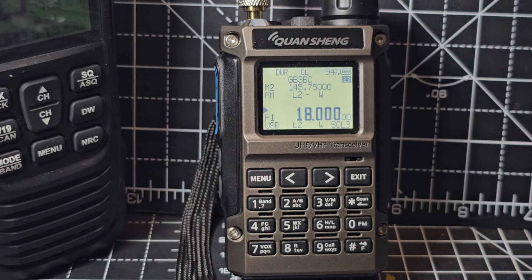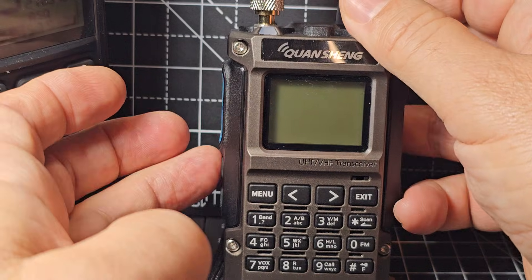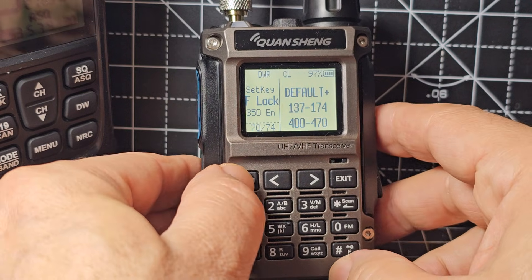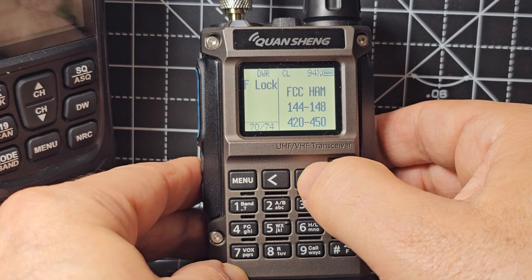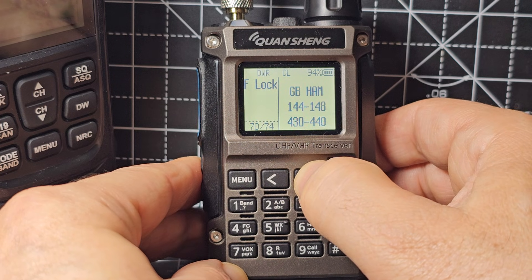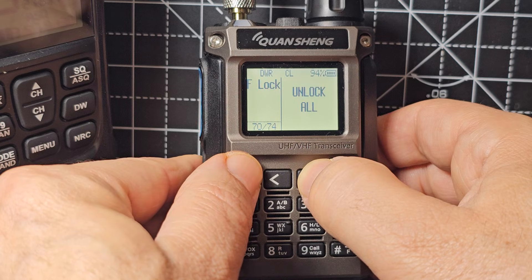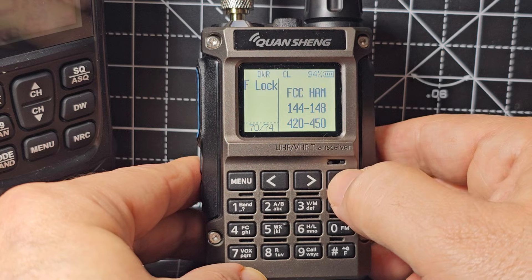We've got the F4HWN software on here. You can do the whole unlock thing by turning the device off, press and hold the PTT and the button underneath, turn on, let go, and you're in the unlock menu. You can look at the different bands to unlock: FCC ham, CB ham, CE ham, GB ham, GMRS, FRS, and unlock all — it says read the manual. So there's your options for unlocking.